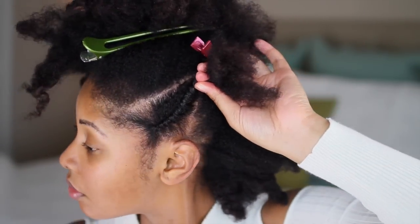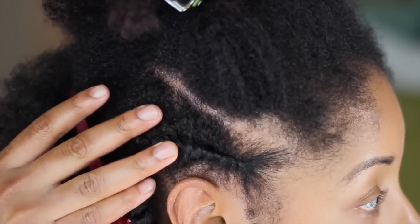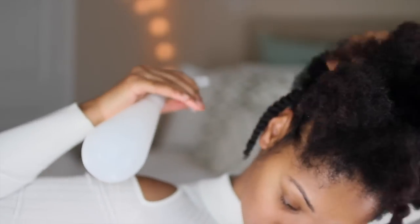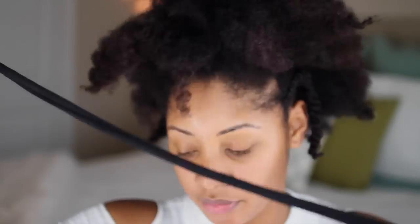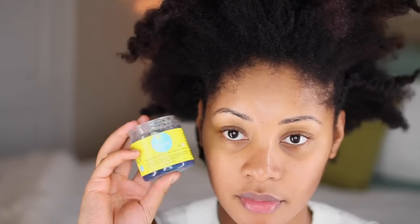As you can see, the two-strand flat twist is going in an upward angle. I'm just going to finish two-strand twisting all the way to the end — you should do this to both sides of your head. Once I finish, I'm going to spray the rest of my hair and use a satin band by Q-Fit, which you can find at a beauty supply store.